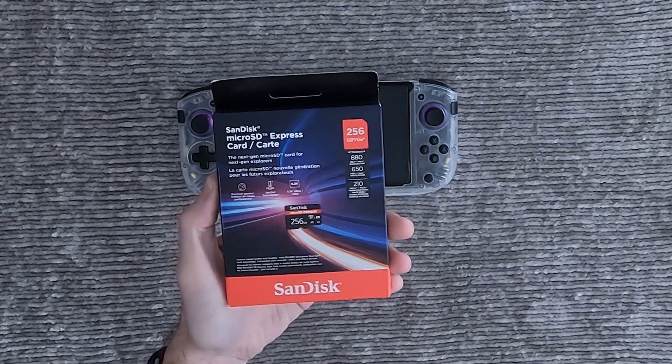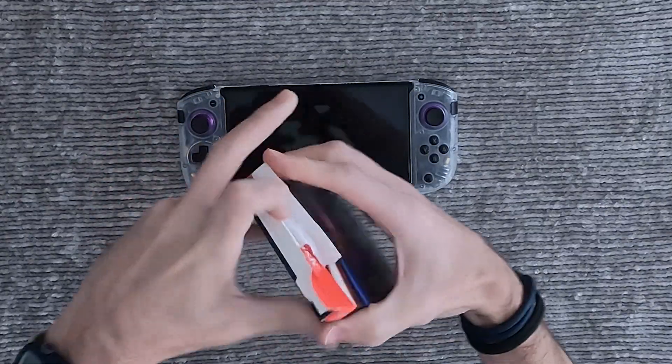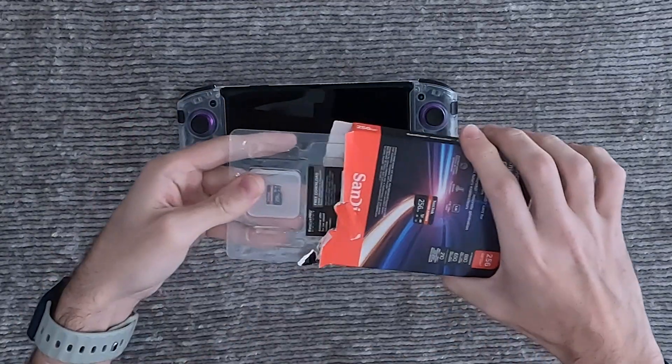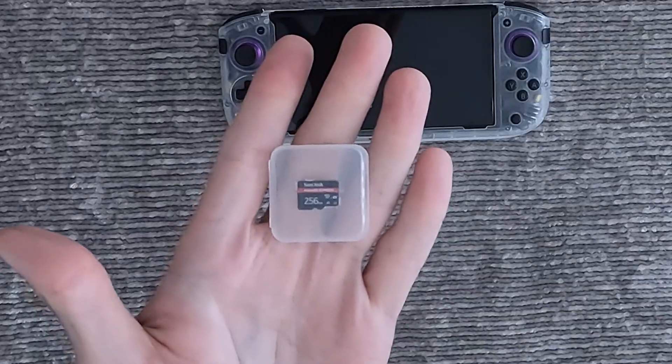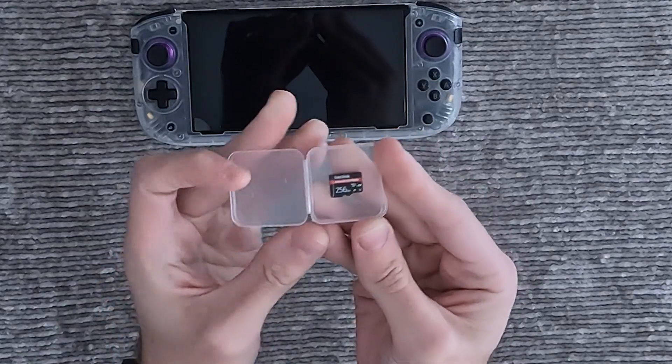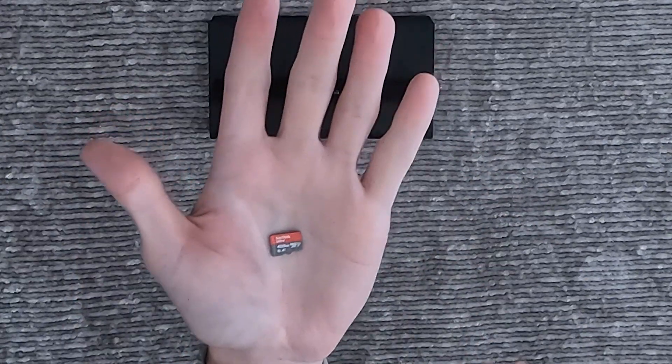Here's the brand new MicroSD Express card, which will be necessary if you want to upgrade the storage on the Nintendo Switch 2. But here's the catch — the original Nintendo Switch only supports UHS-1, not the newer UHS-3 or Express interface. That means it's physically limited to those older speeds, no matter how fast your card is.